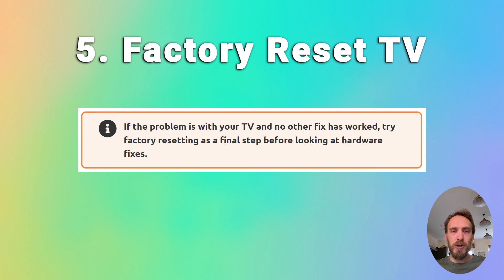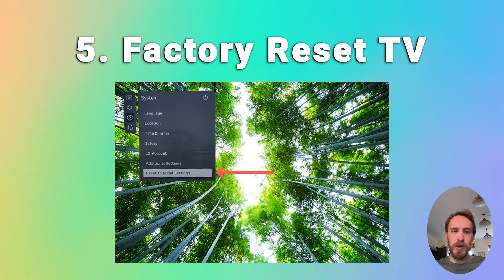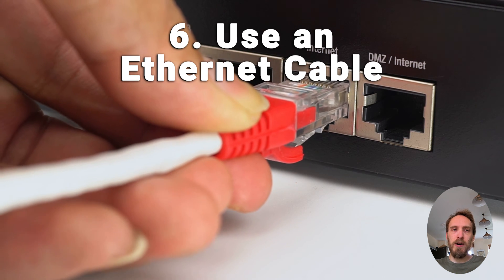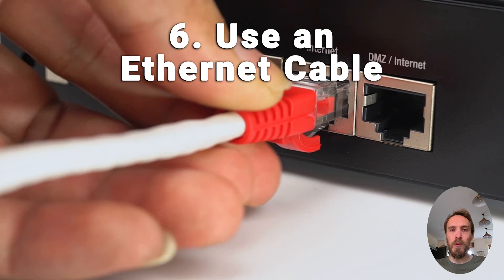If you're still struggling, try factory resetting your TV. That will usually be found in general and privacy, or support, and then reset. Some TVs will need a pin and others won't. But if your Wi-Fi is still not working and you've localized the problem to your TV itself, then it's almost certainly a hardware issue — something wrong with the Wi-Fi card.